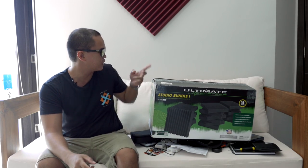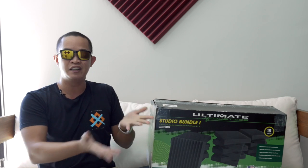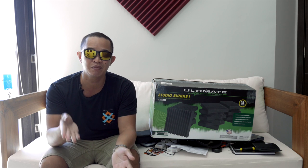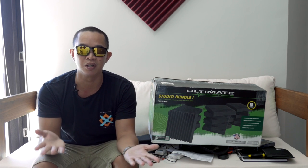I got told off for filming, but what they did was open up the package. They didn't know what studio foam was, and I couldn't really explain it to them, so I had to sacrifice one panel because they had to slice it open and check for contraband inside.